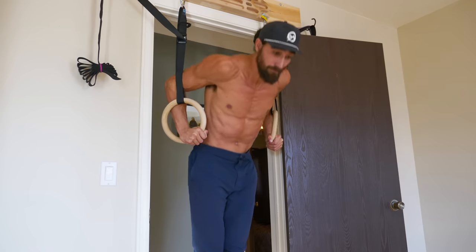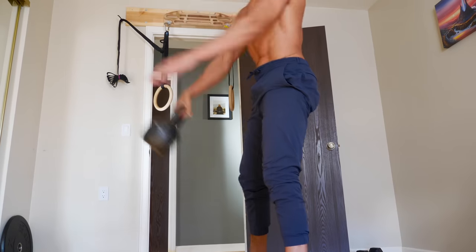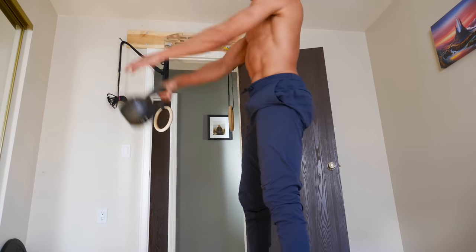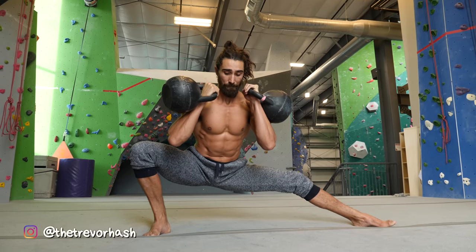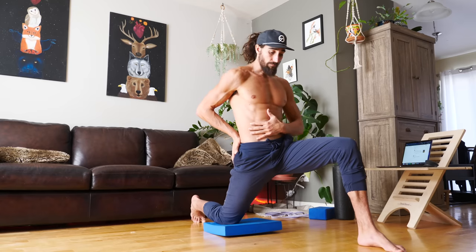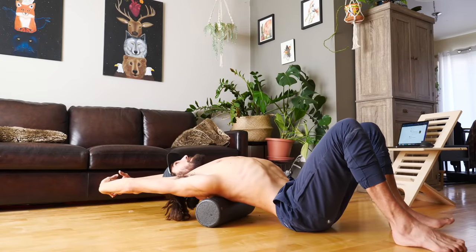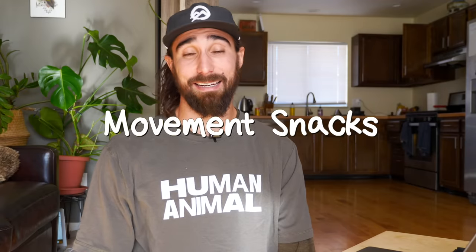There's a secret to getting strong and flexible that isn't talked about very much. Even if you train your body for an hour a day, seven days a week, that's still only seven hours in a 168-hour week. But we're all busy, so putting more hours into the gym isn't necessarily the answer. The key is finding simple ways to work on something throughout the day in small chunks of time. We call them movement snacks.